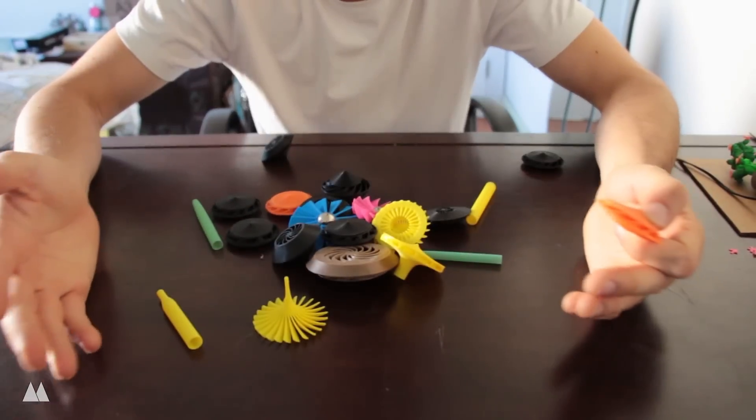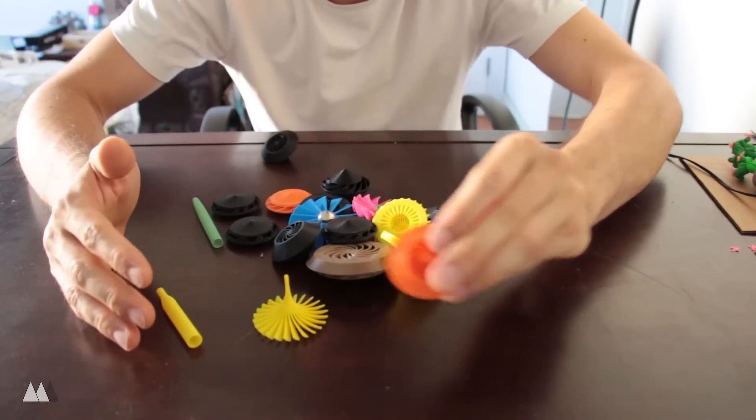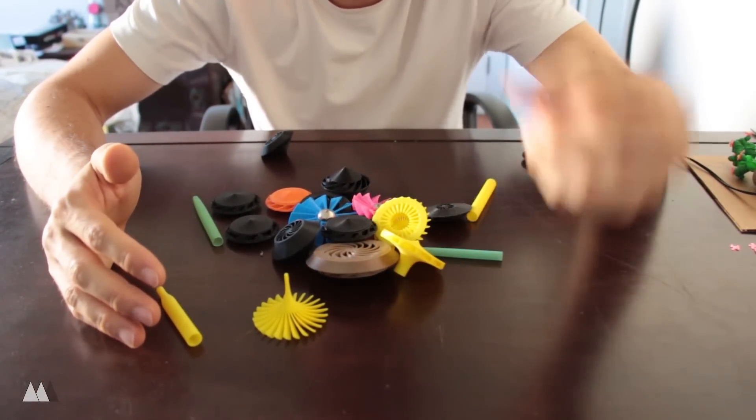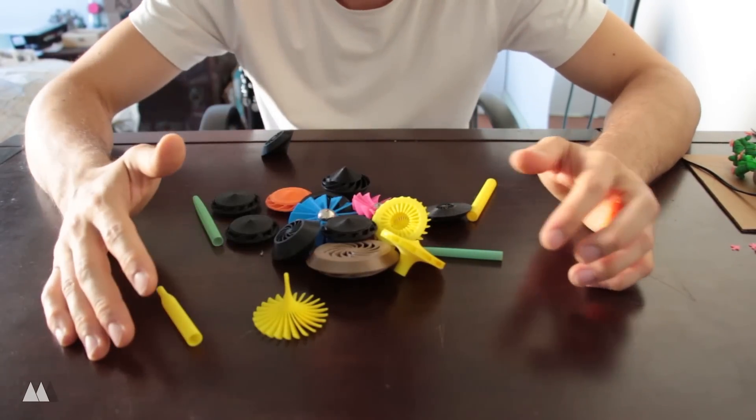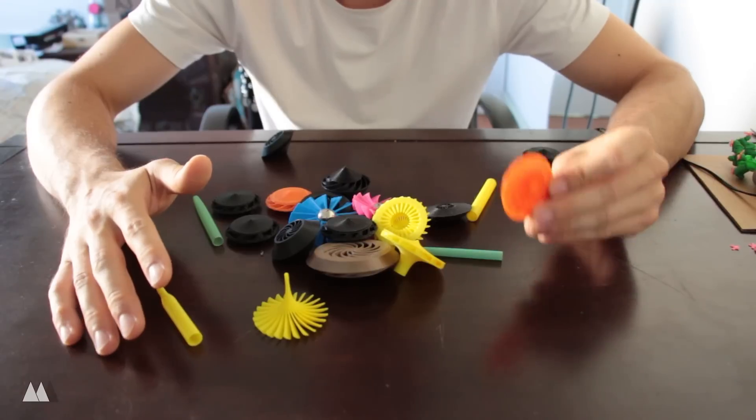I've got a whole box of prototypes, so as you can see it took more than one try to end up with this top. I'm going to talk to you about how I went through this whole process of coming up with different tops until I ended up with something that really works.